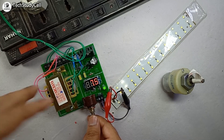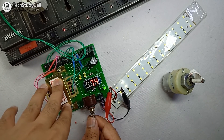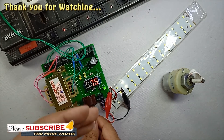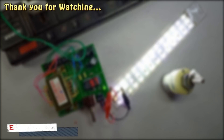So you can use this power supply in your different projects as a DC source. This will be a really helpful circuit. And you can also download the Gerber file of this PCB from the description and order it from JLCPCB. If you enjoyed the video, please give a thumbs up and share this with your friends. Don't forget to subscribe to our channel for more such videos. Thank you for watching and have a great day.